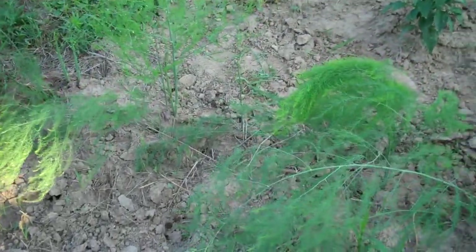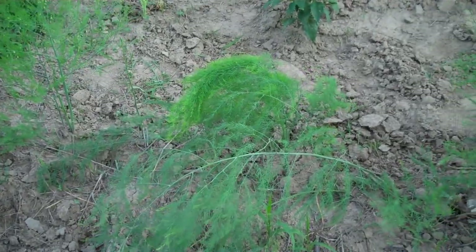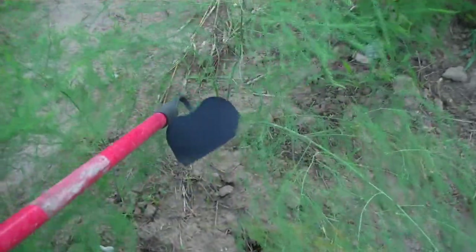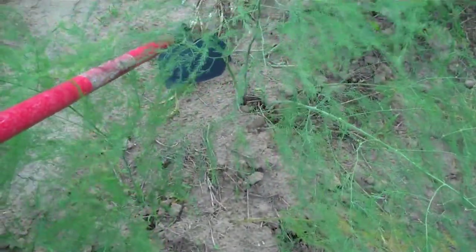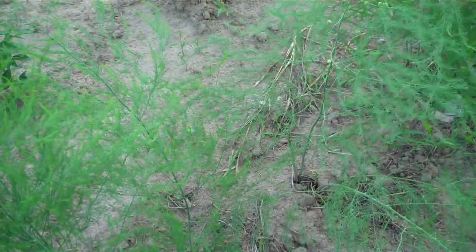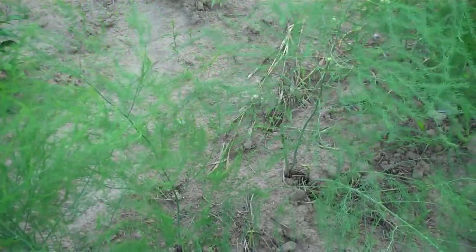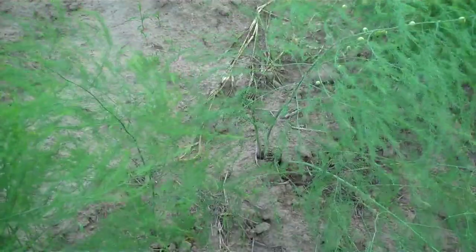The asparagus is still growing. I actually had some asparagus come up late — like right here, one stalk that came up long after the main stalks had come up. I don't know if that was because of me watering or what. That stalk would have been big enough to cut and eat, but I really shouldn't cut any yet this year. I really should wait until next year.